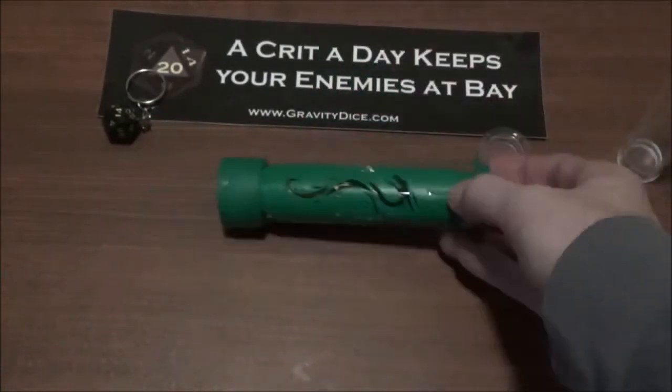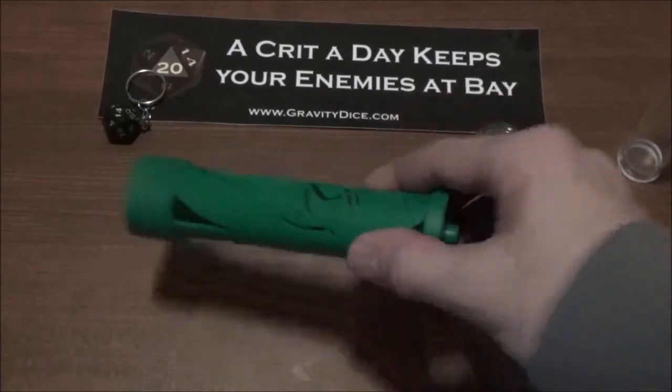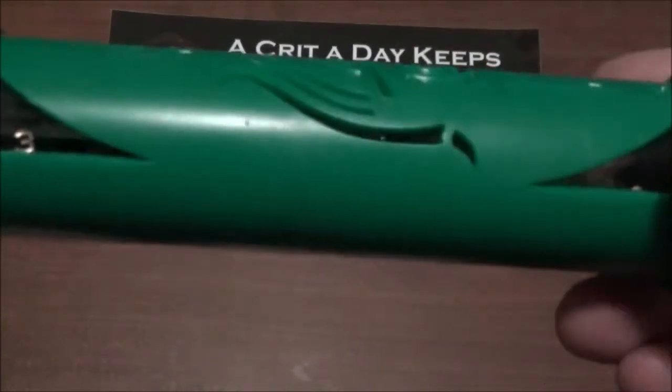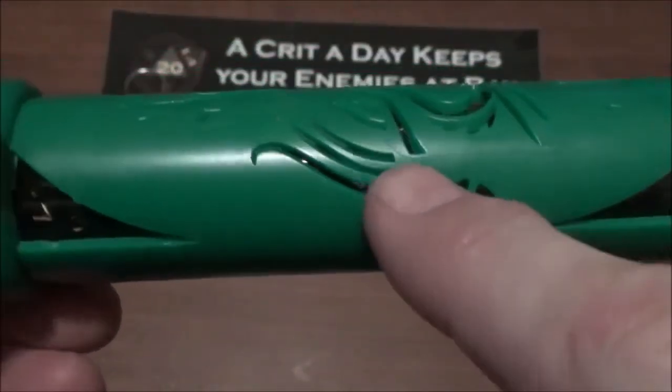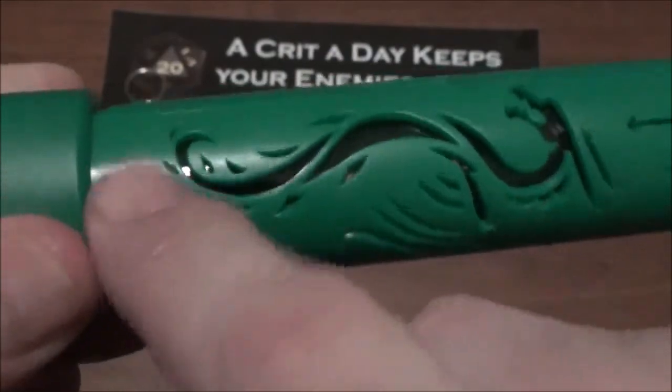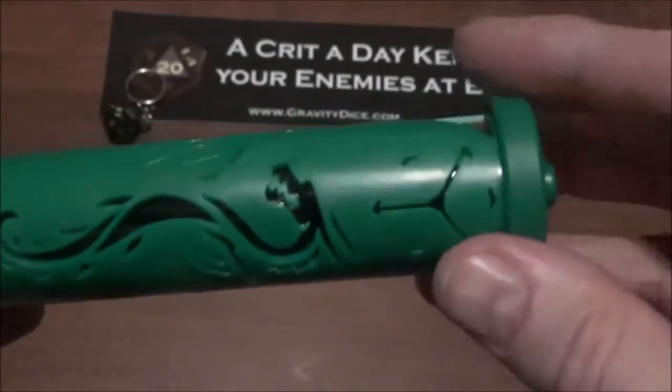Overall I was impressed with the vault itself — the craftsmanship is nice. I love the detail on the dragon; they did an excellent job cutting it out with no flash or anything. There's a little seam that goes all the way around the dragon, which I think is intentional — it gives it some 3D texture. And of course the Gravity Dice logo is on there too.